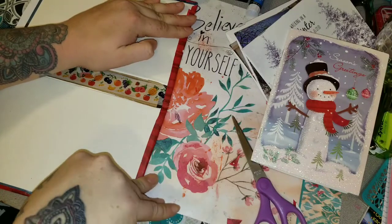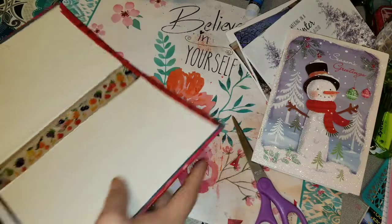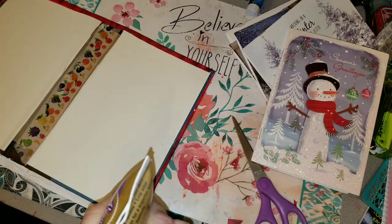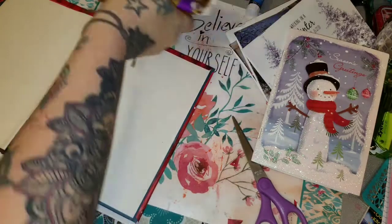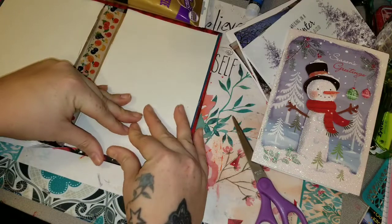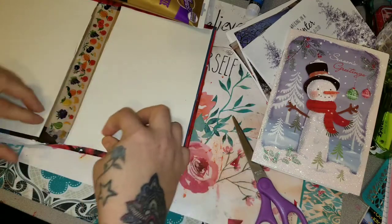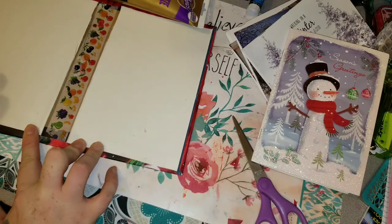I just wanted to get to the part where I could show you that I got the signatures into the actual book because I'm going crazy and I want to start putting all of my Christmas bits inside of there. I thought I sped this video up enough that it wouldn't take nine hours to watch me get mad and fold pieces of glued paper, but apparently I didn't speed it up enough.